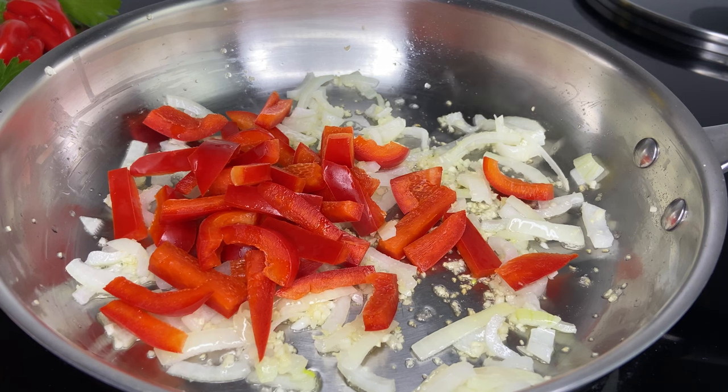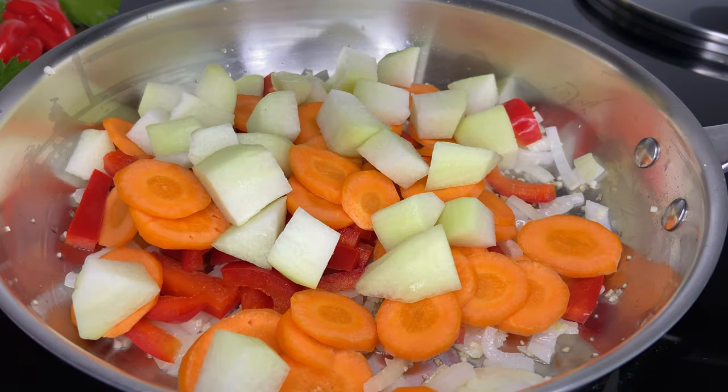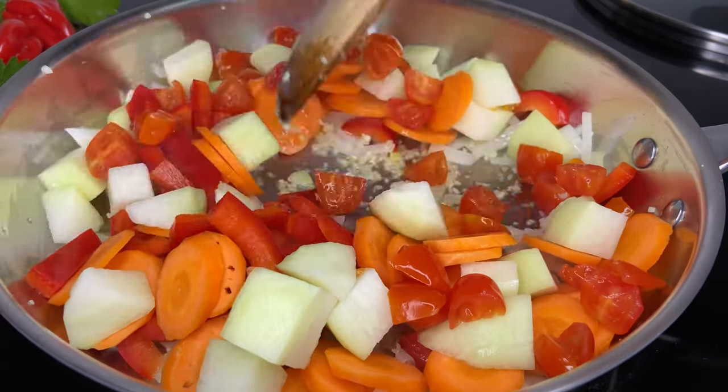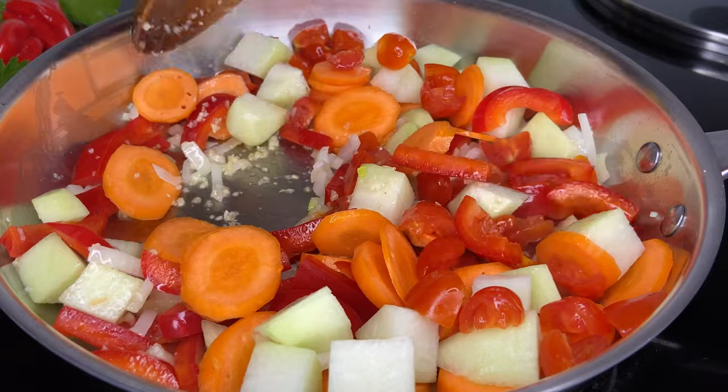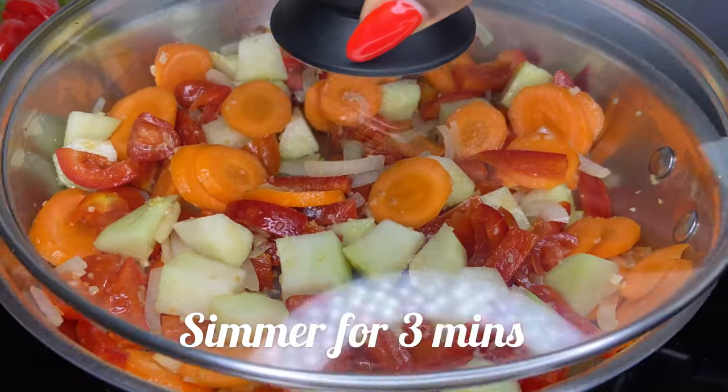Now we're adding the red bell pepper, the carrots, christophine, and tomatoes. Stir everything up together and then we're going to put the lid on and let it simmer for a few minutes.